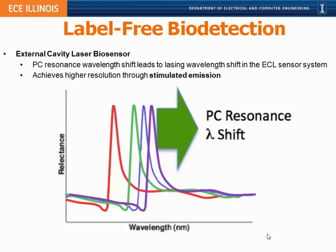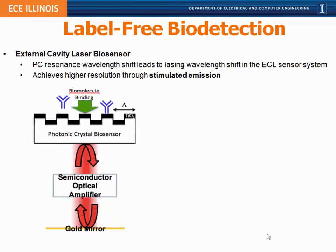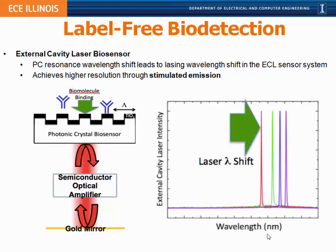With the photonic crystal we can measure resonance wavelength shifts, but we're very interested in measuring very small changes when small molecules attach to a large immobilized protein. Our approach was to turn the photonic crystal surface into one mirror of an external laser cavity, with an external source of optical gain in the form of a semiconductor optical amplifier (SOA) chip. The SOA shines light into the photonic crystal; the reflected light is channeled back into the SOA, which re-reflects the light with gain. Through spontaneous emission, those broad photonic crystal resonances turn into extremely sharp laser resonances, and we can detect changes in laser wavelength as biomolecules bind.